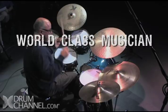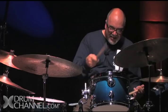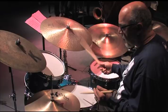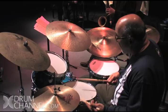Utilizing stickings and rudiments at the kit, playing fills, musical fills, connecting your ideas. There's a million things to learn and all of them interconnect and they all lead to each other. Each thing that you learn is going to inform the next. That's why I call it a work in progress.